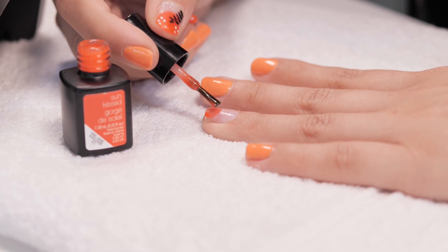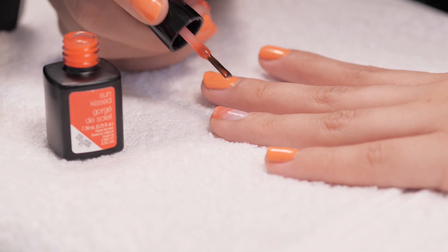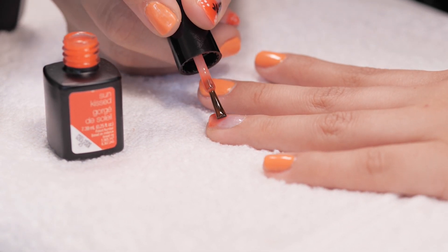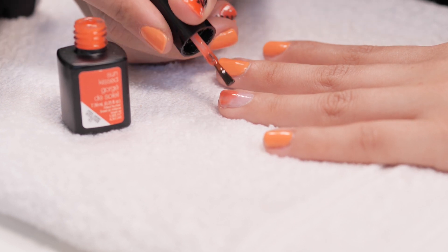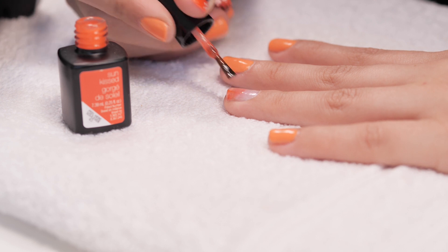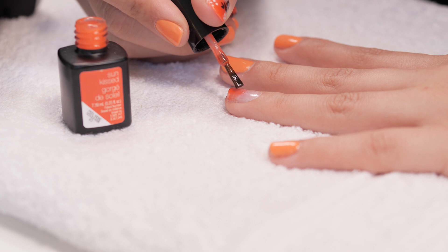I think these gel colours are so easy to work with purely because they don't set until you cure them. So you can play around with the shape, the design, everything like that and redo it as many times as you have to until you've got the perfect shape. Instead of covering the whole nail, the intention is to go from the high point in the middle of the nail and then bring it down nicely, so it's covering all the white bit of your nail — basically the ends.